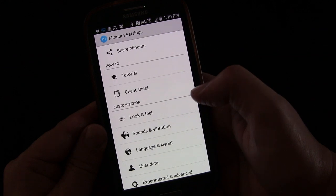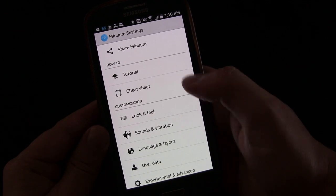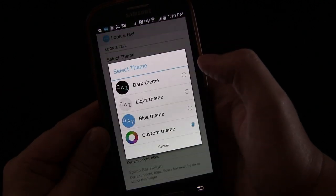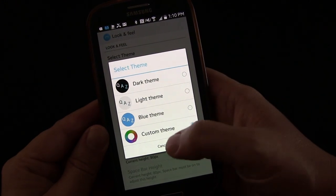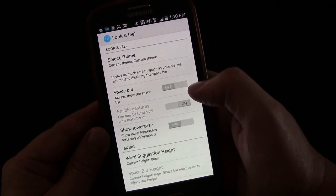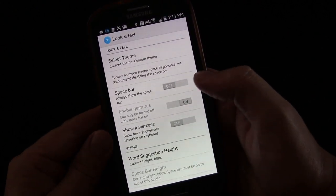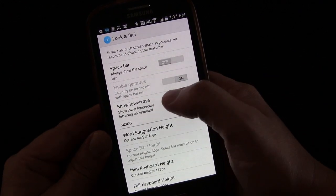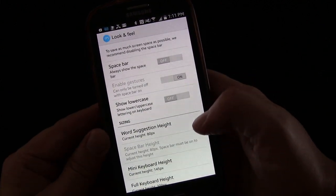In the settings, you have a tutorial to teach you how to start using it — good to do that at first — and then a cheat sheet to help you. You can customize the look and feel: select any theme — dark, light, blue — or do a custom theme with colors of your choosing. You can enable the spacebar if you don't want to swipe to space, but having that off gives you more screen real estate. If you have the spacebar on, you can disable gestures so sliding across doesn't advance to the next word.